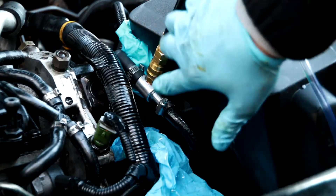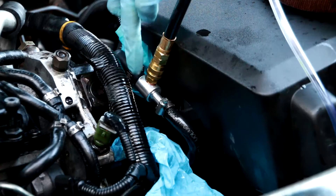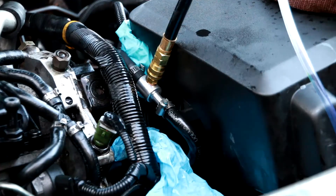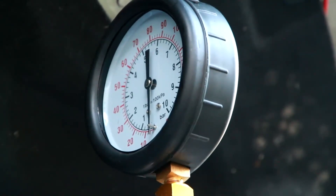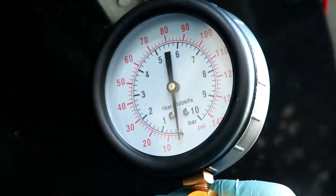In here I put a T-connection — basically fueling goes to the gauge and that goes to the pump, so that's the connection there. Now let's see the gauge. I'm turning the key on — it's going up, up... right, stopped there.